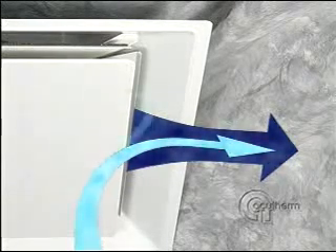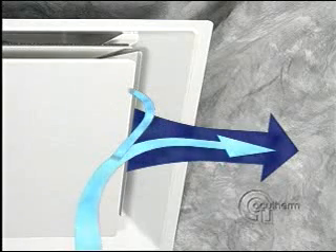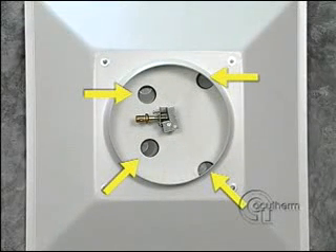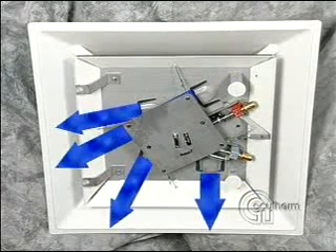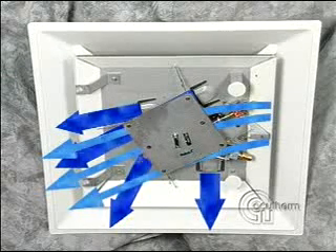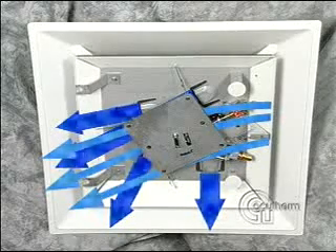Prior to entrainment, some of this air is pulled around the appearance panel and over the thermostats. This is accomplished by feeding primary air through four round ports to four induction nozzles. The primary air blowing through the induction nozzles creates just enough vacuum to draw some secondary air around the appearance panel, over the thermostat, and out the other side.